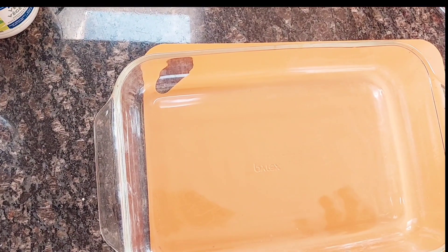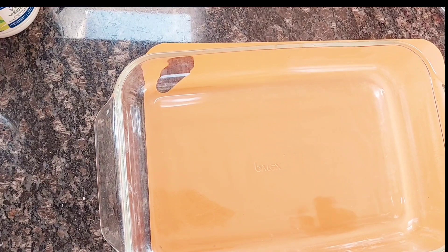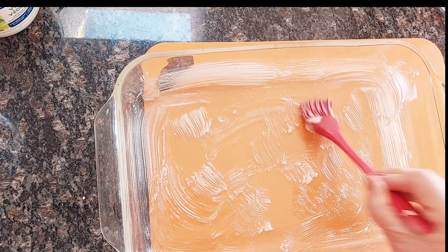While the potatoes are boiling, I'm going to grease a pan — 9 by 13 — with some ghee. You can use vegetable oil, or you can even cut a little piece of butter or margarine.